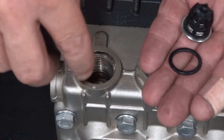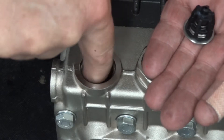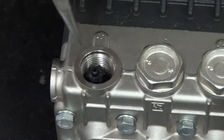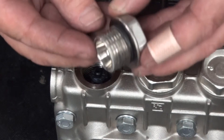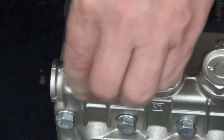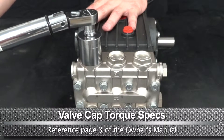Insert the anti-extrusion ring, the O-ring, and the valve into the manifold. Use a needle nose pliers to properly seat the valve into place. Inspect the valve cap O-ring for damage and replace if necessary. Thread the valve cap and hand tighten. Use a torque wrench with a 30mm socket to tighten to the proper specs.